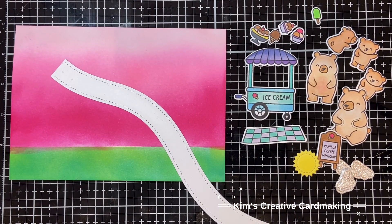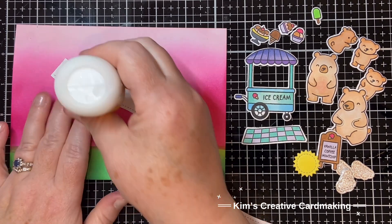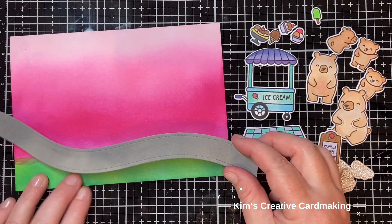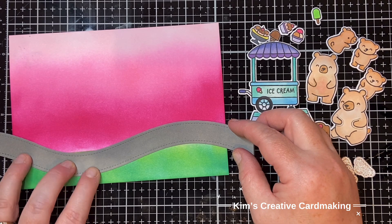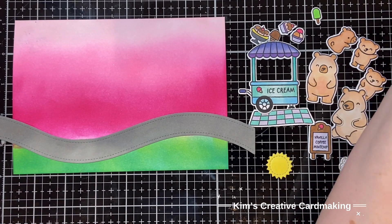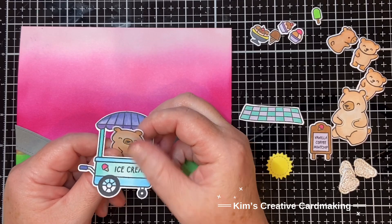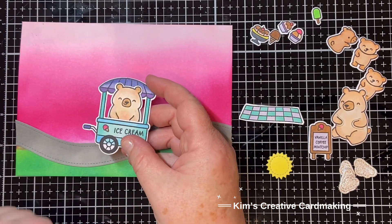Now the fun part - putting the card all together! I'm going to add the road border die; this is the main piece. There's also a part that has the lines on the road but I skipped that piece because I want it to look like a summer scene in a park. I'll glue that main piece of the road border down and then trim off the edges. Then I'll use that Germ-Free Bear and tuck him into the cart so it looks like he's selling the ice cream - which is just perfect.